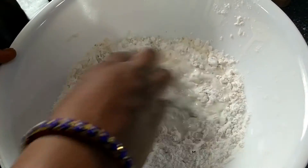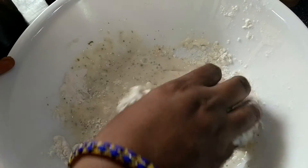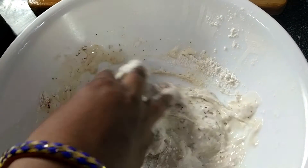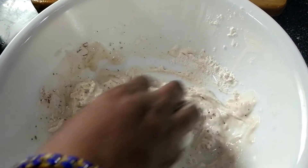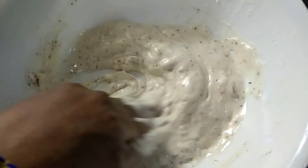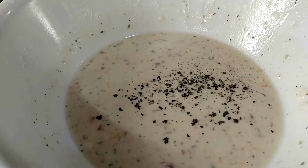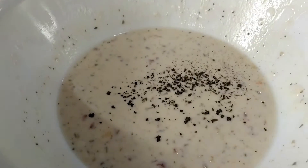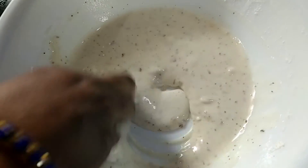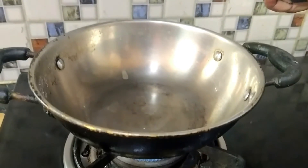Put the potatoes in the pan. I am going to add pepper to it. Then add oil into a pan and heat the oil.